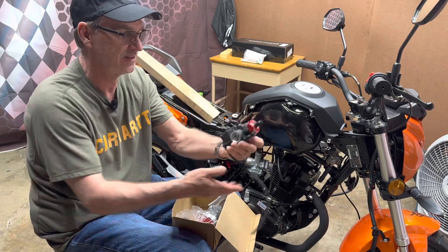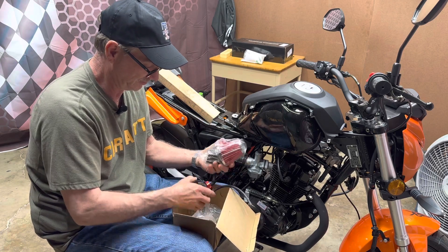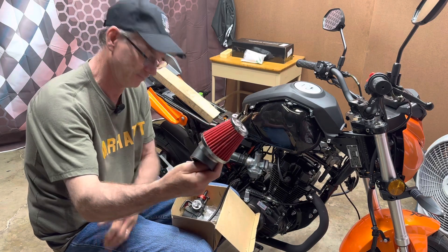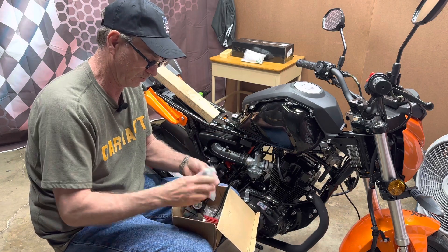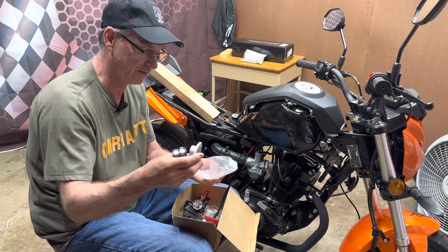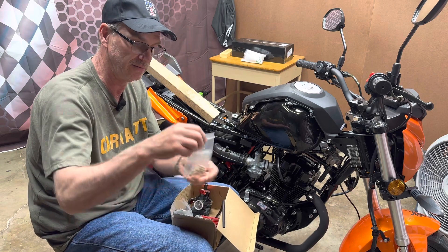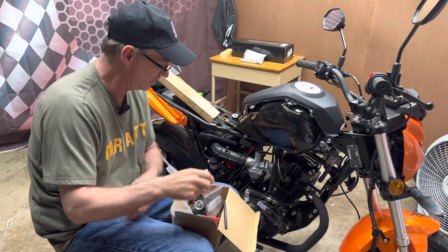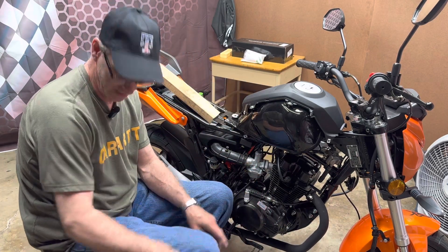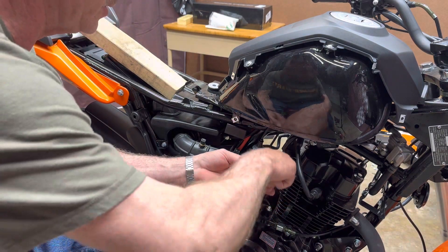Pretty ain't she. I got a new 26 millimeter carb, a nice little air filter, the small little intake, put it all together, and an assortment of jets. Today we're going to take the old one off and put that on. Alright, let's get started with this monster.